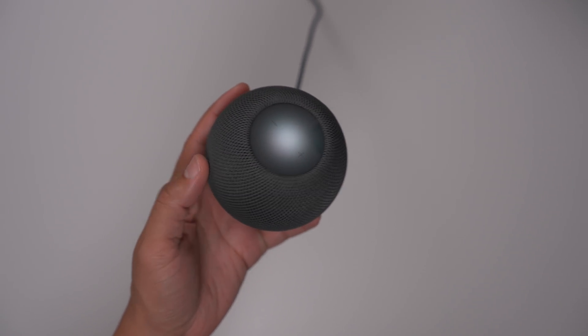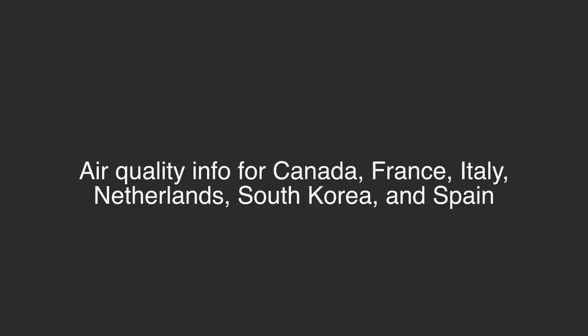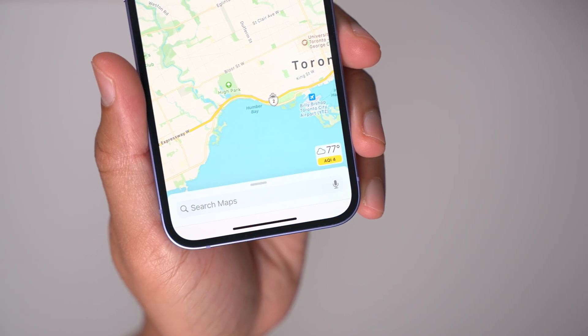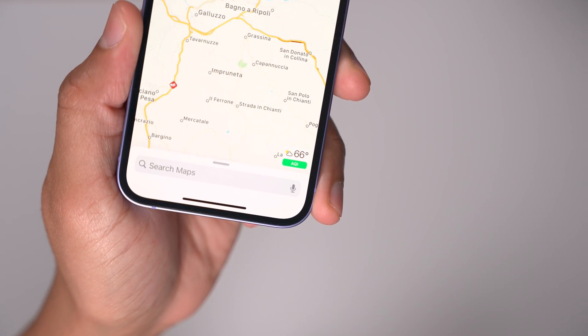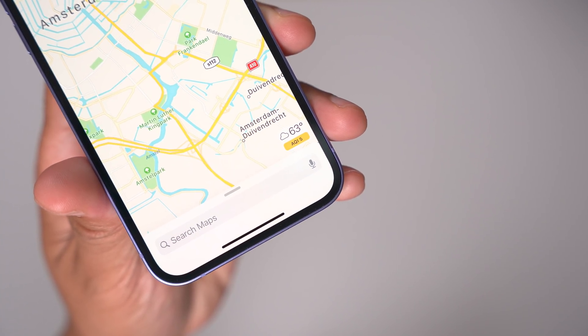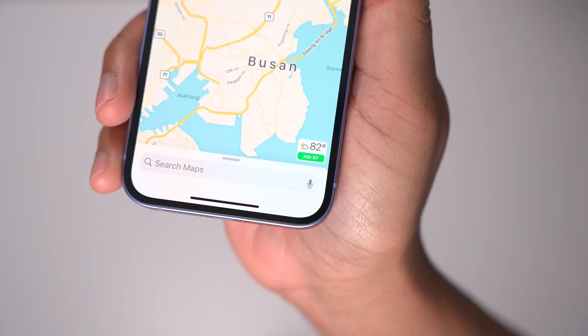iOS 14.7 also brings air quality information in the Maps and Weather apps for Canada, France, Italy, the Netherlands, Spain, and South Korea.